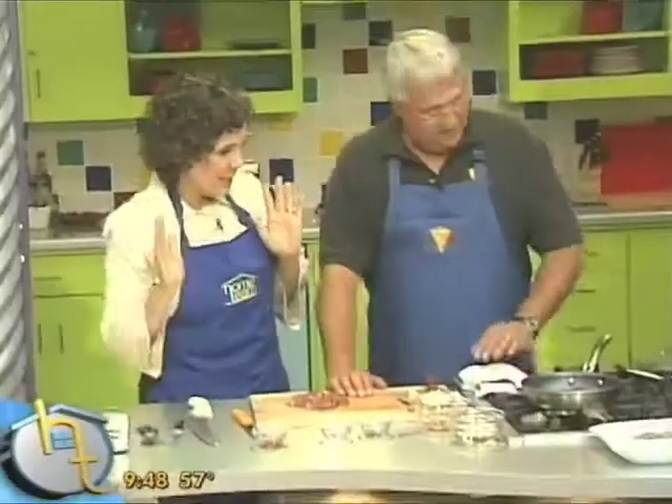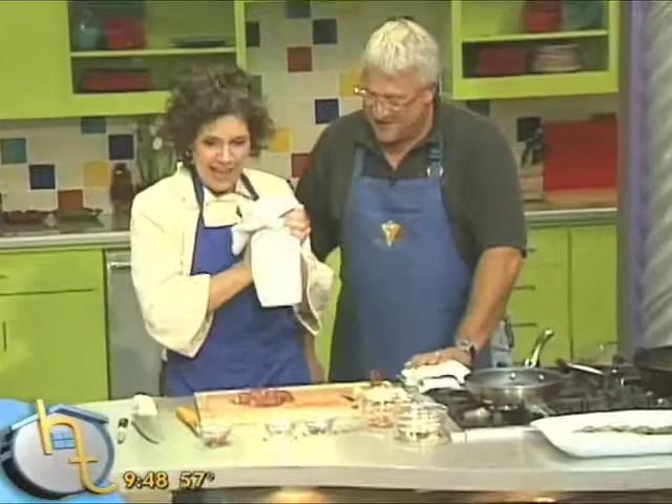My hands are wet again. You washed them. I washed them. There you go, so that I can help. And I just didn't have time to dry them.